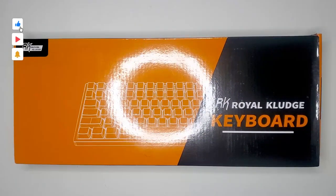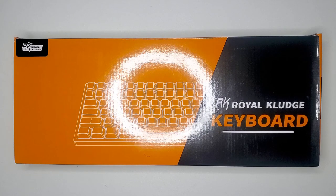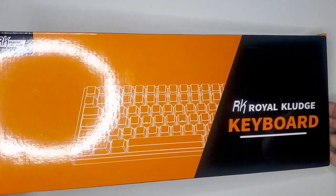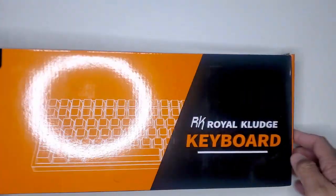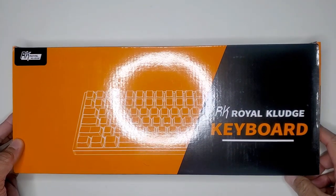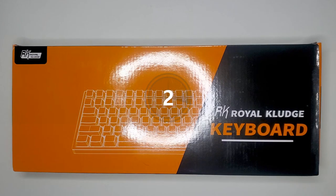Hey everybody, and welcome back to my channel where I normally unbox and review budget tech. However, today is going to be a little different. The item I have here is definitely not budget, but it is probably one of the most affordable, fully customizable, and aesthetically pleasing keyboards you'll see out there on the market. This here is the Royal Kludge RK100 keyboard. I've been needing a keyboard I can simply use to do work, follow up on emails, YouTube, and whatnot, so stay a while, listen, and let's get started.